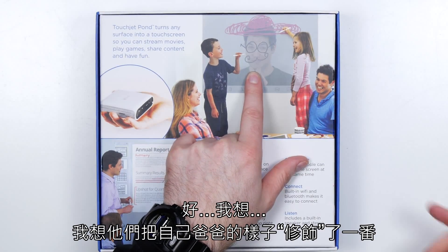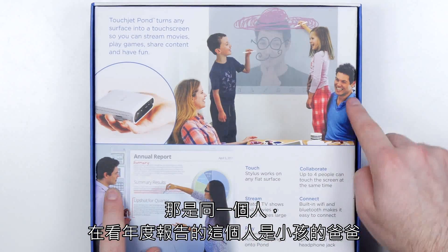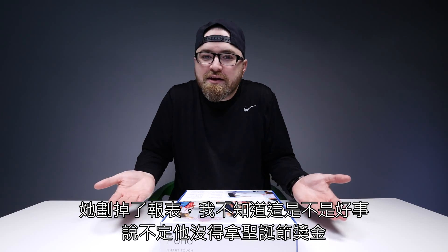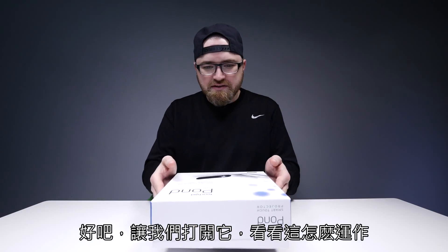They're using it to spice up their dad's look there, as you can tell. That's the same guy — they used the same guy with his family as they did with the annual report. She's crossing out the results though; I don't know if that's good for him. Maybe he's not gonna get that Christmas bonus. Okay, let's open it up and see how this thing works.